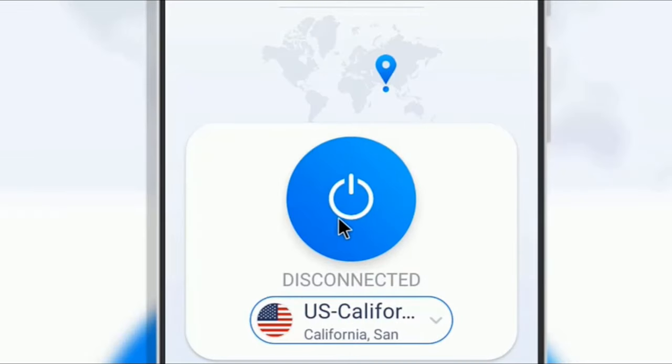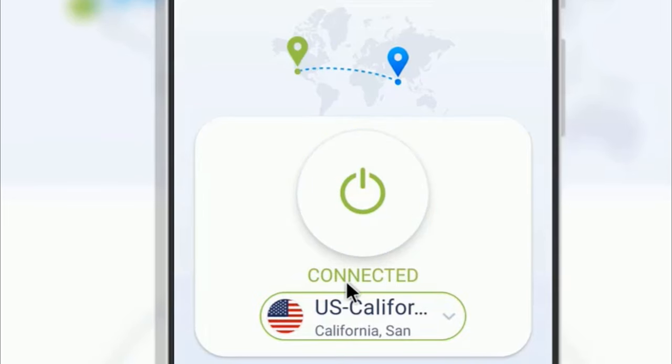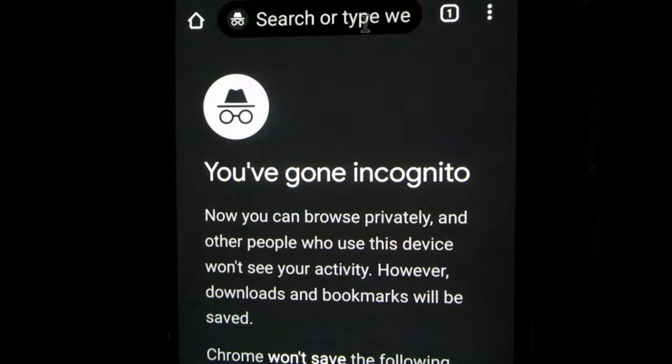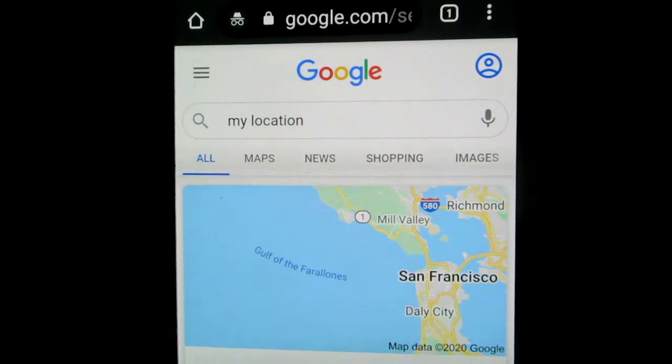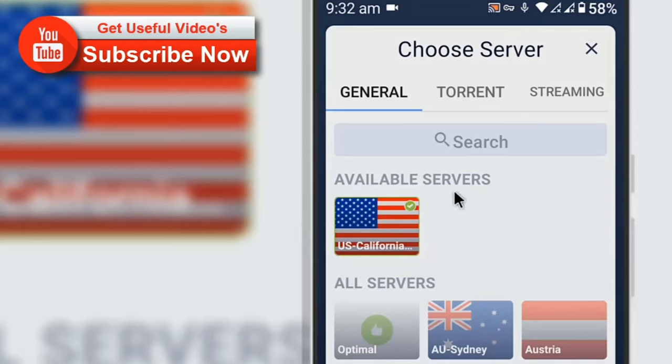So let's test this. I am tapping on the big blue connect button and it is connected to the US California server. You can see a key icon at the middle of the screen. I am opening a new incognito tab in Google Chrome and typing my location in the search bar. As you can see, it is showing San Francisco, California, which is in the US. So this was the quick introduction of Keep Solid VPN Lite.